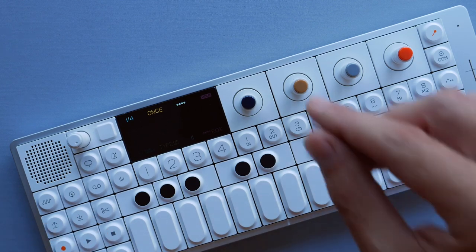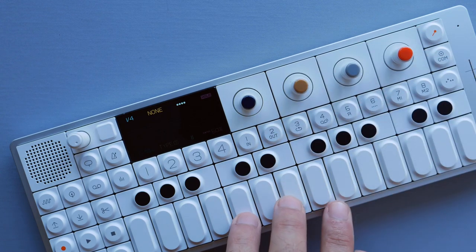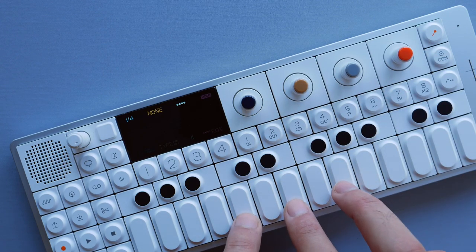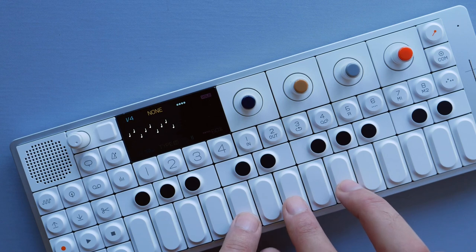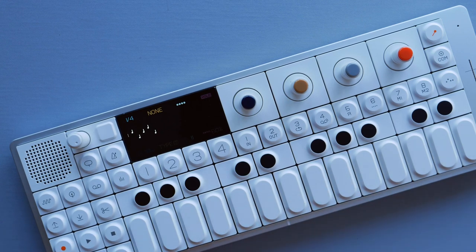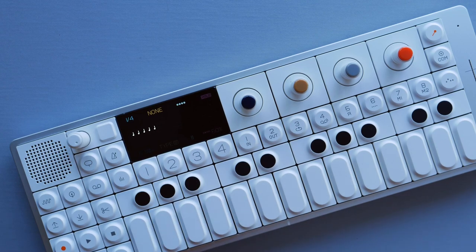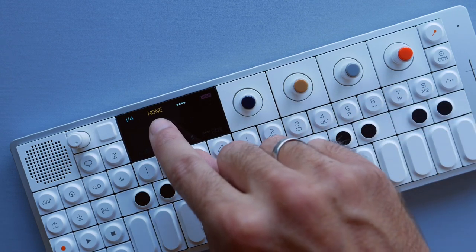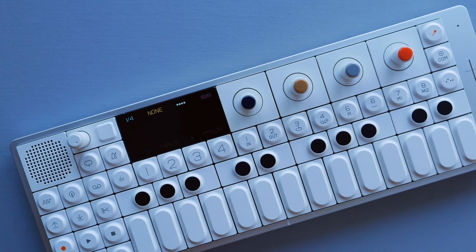Now let's go through the beige parameter functions without the shift button. First, turn it to 'none' and enter three notes — you can hear it only plays those three notes and doesn't add anything to them. Same if I play one note, it will just keep playing one note, even though the type is set to play the normal note and one octave up, because 'none' means it doesn't add any new notes to the sequence.